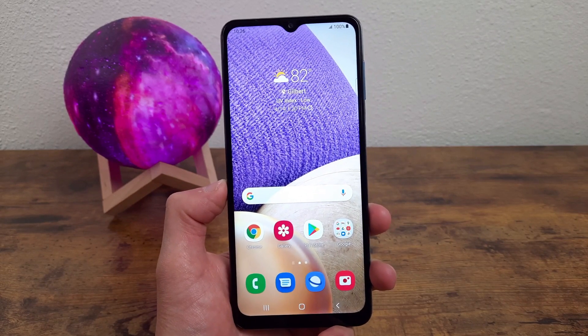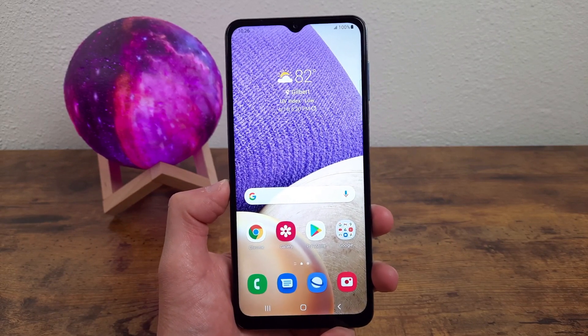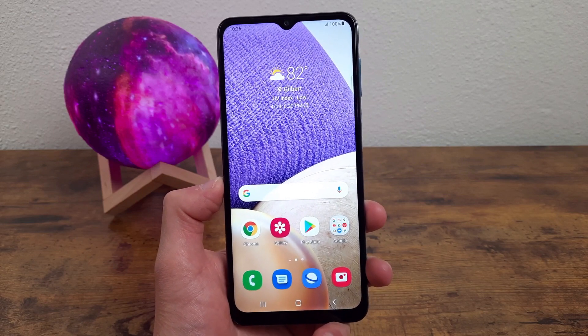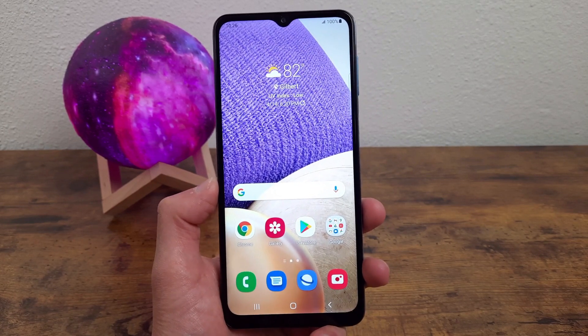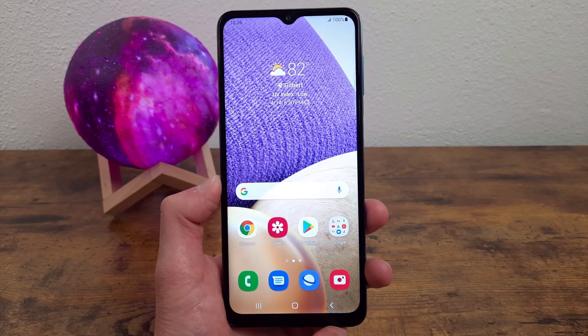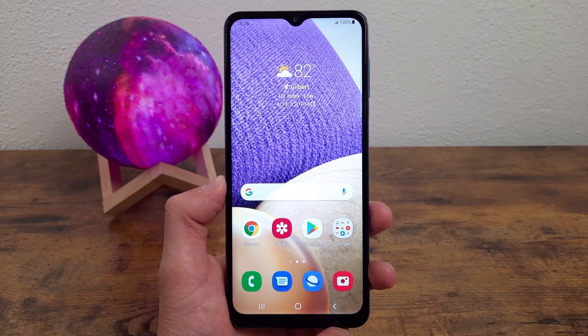What's up guys, Kalipas Tech here coming back at you with another video. This is the beginner's guide to the Samsung Galaxy A32 5G. In this video, I'm going to be going over some of the basic things that you're going to want to know when you're setting up your phone for the first time. Let's get started.